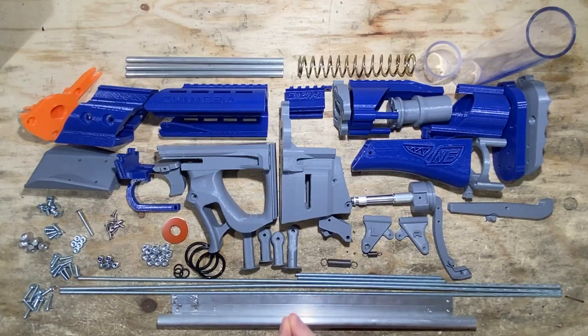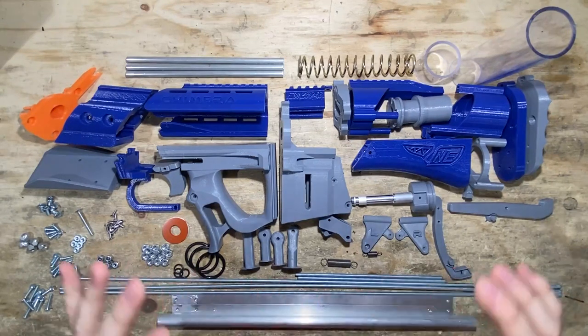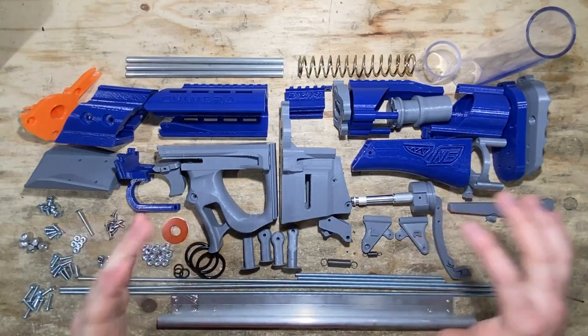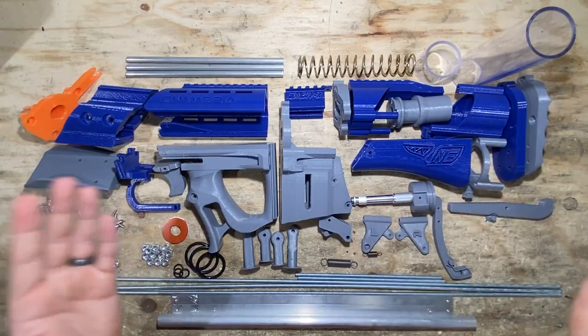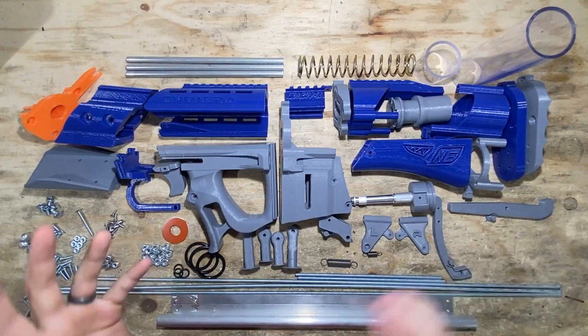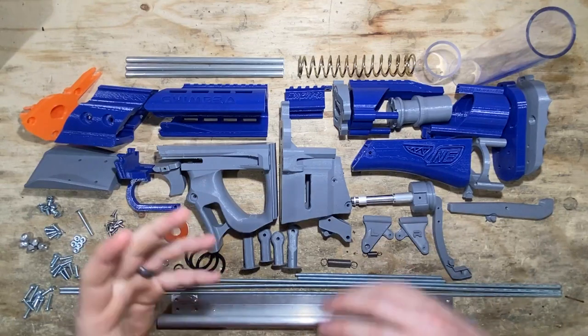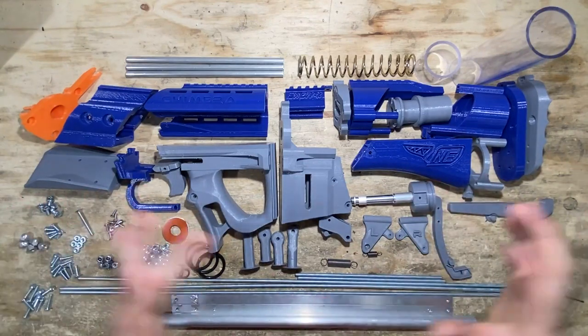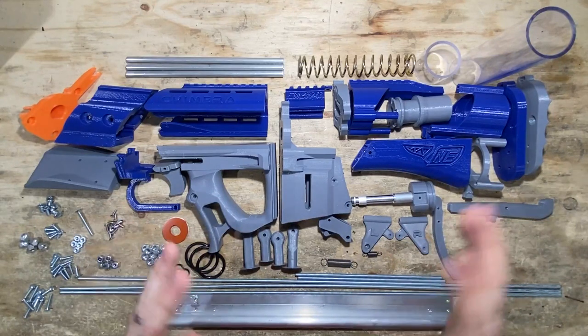One more thing to mention — if you're looking at getting this kit and building a Chimera yourself, on a scale of one to ten in building difficulty, ten being the hardest and one being the easiest, the Chimera is probably at a four or five. It's not too hard, but there are some things that are going to be a little finicky that you'll have to fiddle with to get it working. It's definitely not impossible — it's a blaster that is not easy, but it's still not too much of a challenge. If you're on the fence about it, I highly recommend watching this video through and seeing for yourself.